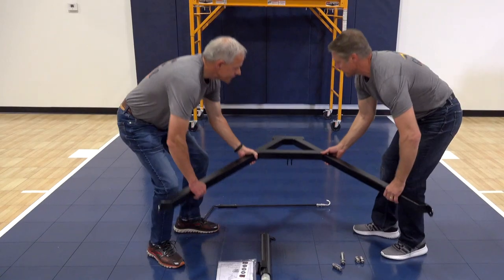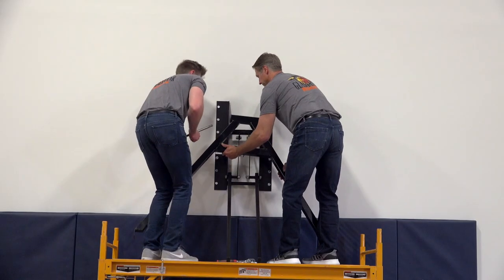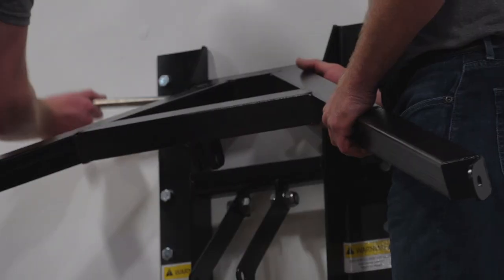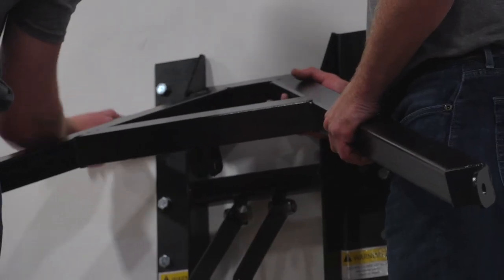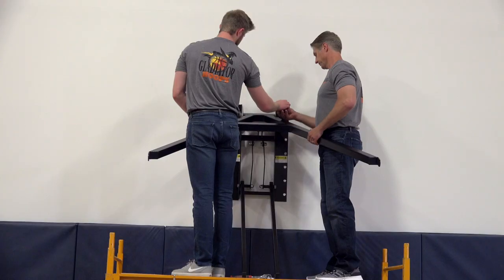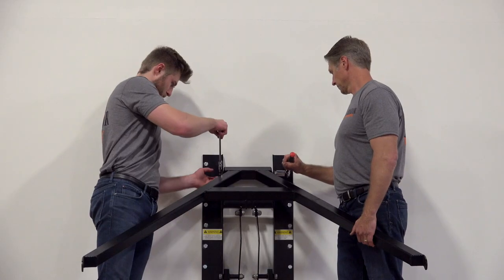Now we will attach the upper support arm to the base frame. We recommend two people for this step. Secure the arm with the five-eighth-inch by 10 and three-sixteenth-inch hex bolt, then install the included flat washers and lock nut. Be sure to firmly tighten the bolts.